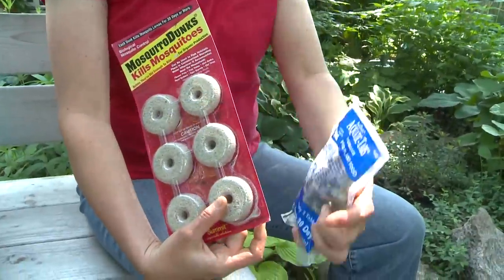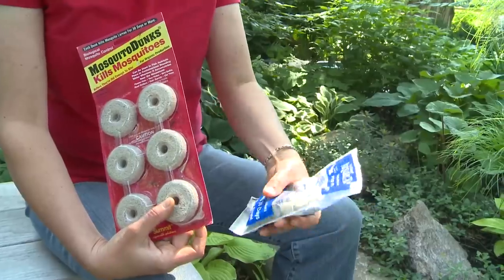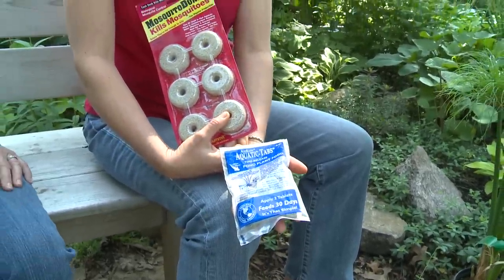You're going to need mosquito dunks so that your container doesn't become a breeding ground for mosquitoes. And you need to feed your plants just like you would any other plant — they make aquatic plant food in pellet form so that it doesn't dissolve in the water.